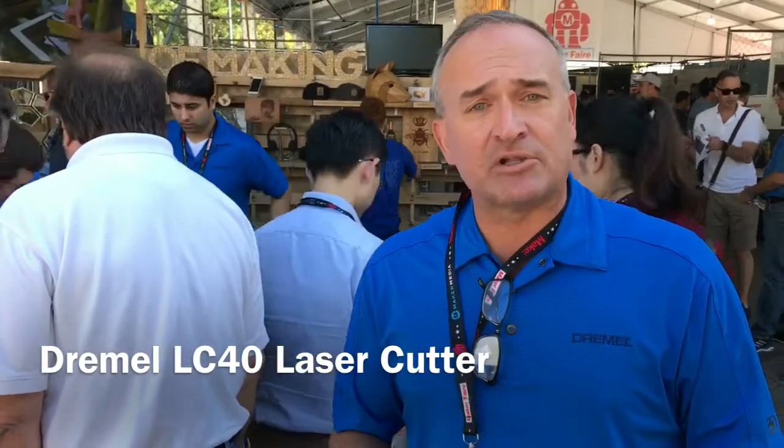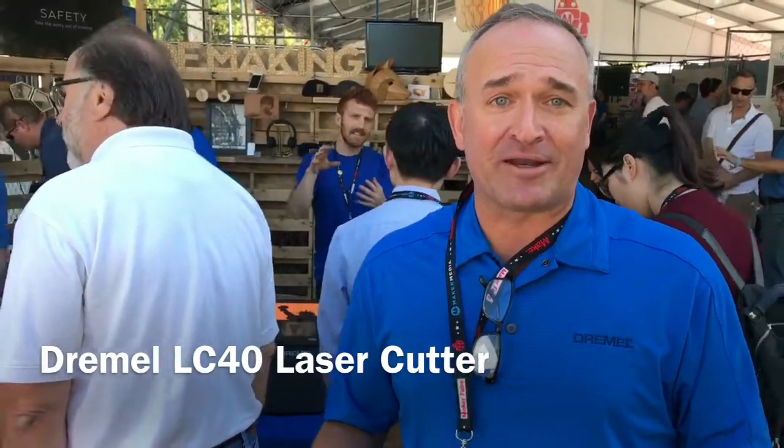We were told very clearly by educators that they weren't there to learn our products — they were there to teach students. So all of our products are meant to be very usable, reliable tools that are also safe. And something else we offer is a tremendous amount of service.